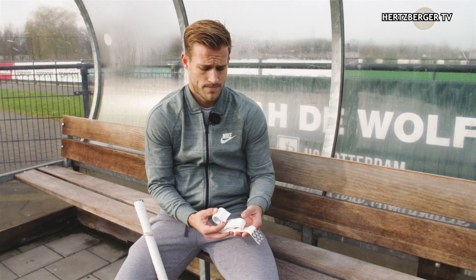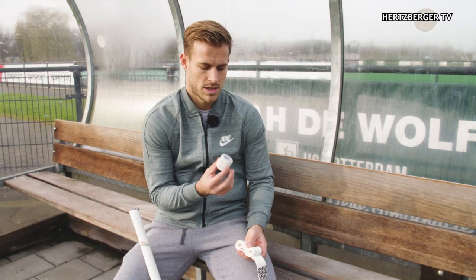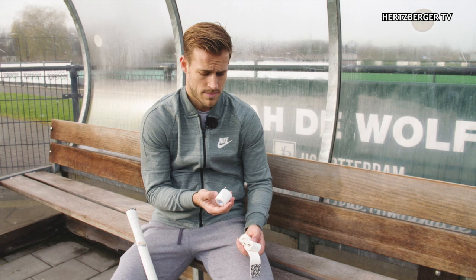So what do you need? You need your hockey grip — in this case a chamois or 'jeempje' — and just normal hockey tape. It's simple hockey tape you can get anywhere: any hockey store, online, or wherever. That's all you need.